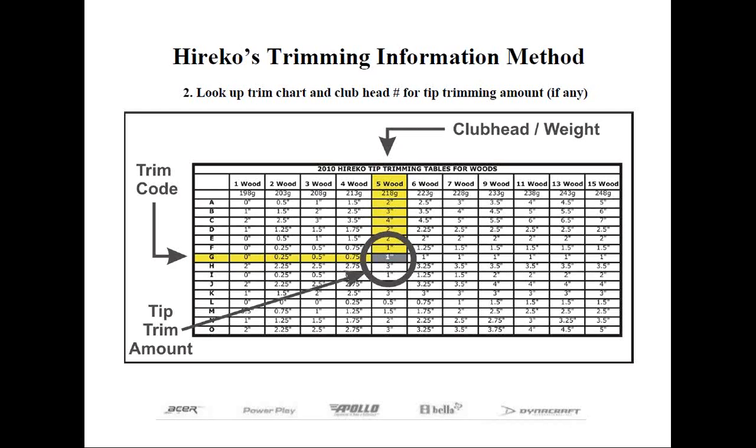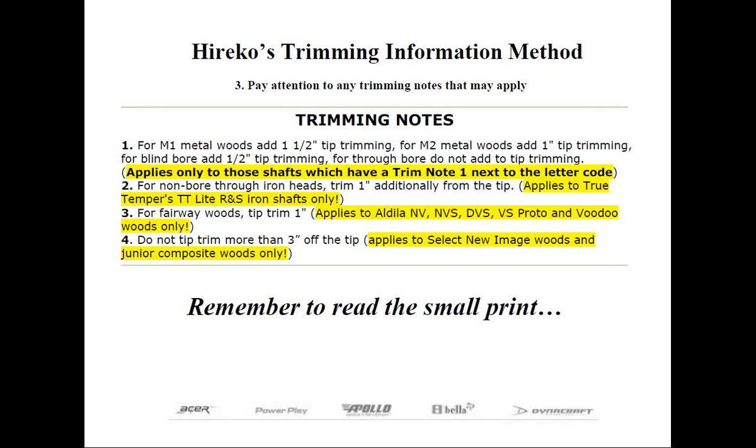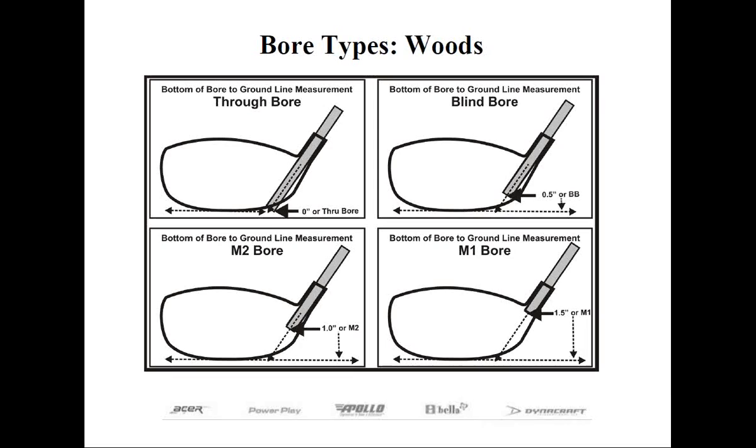Lastly, you want to pay close attention to the trimming notes, and you only want to use these if the directions tell you to. Look at the highlighted areas. Trim Note 2 applies to only one shaft in our entire catalog — the TT Light XL R&S flex iron shaft. For others, like Trim Note 1, it will apply to several shafts in the catalog, and that pertains to the bore type.